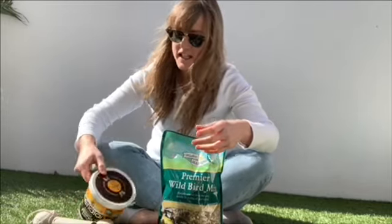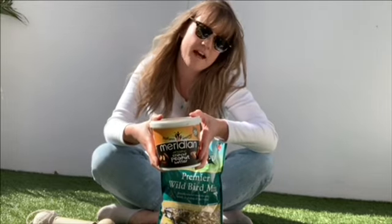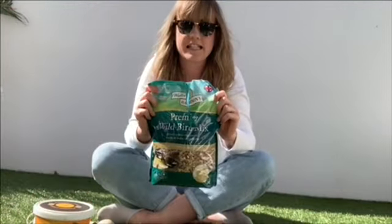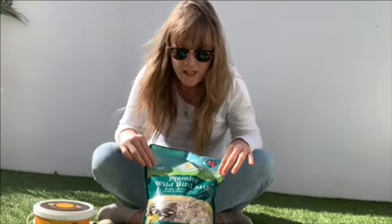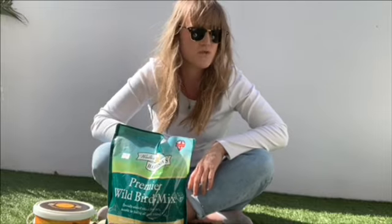You're going to need some peanut butter, and if you can't have peanuts you can use almond butter or lard — you just need something sticky that the seeds are going to stick to. I'm going to use peanut butter today. And then you need some bird seed, just normal bird seed from the pet shop, and it will last a really long time.